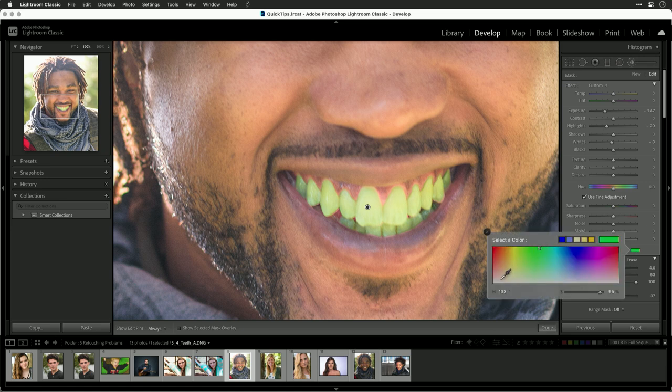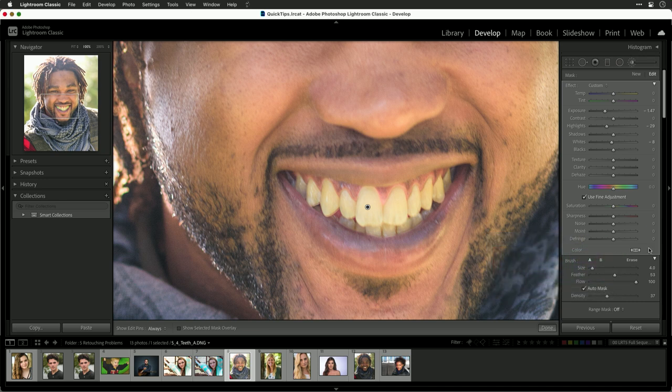Now we'll remove that color, setting it back to just white, and we're free to make the change. Let's pull the saturation down on the teeth a little bit — that helps quite a bit. They look more like ivory now, or bone. We can play with the overall highlights and still keep some of that detail in there, and we could gently lift the exposure.